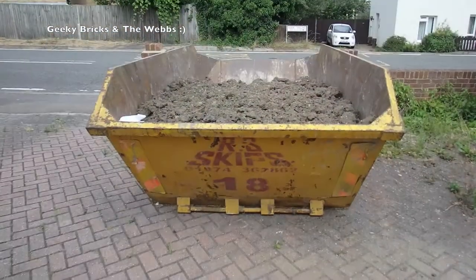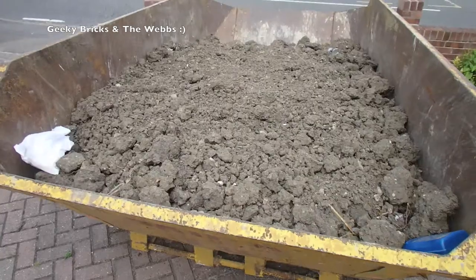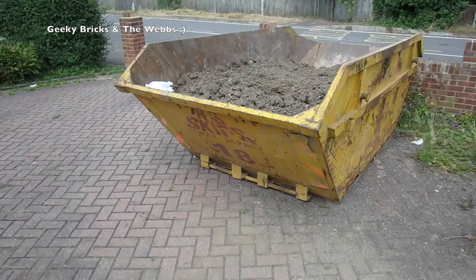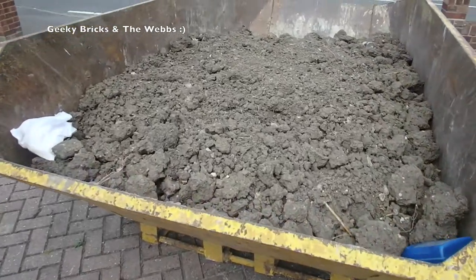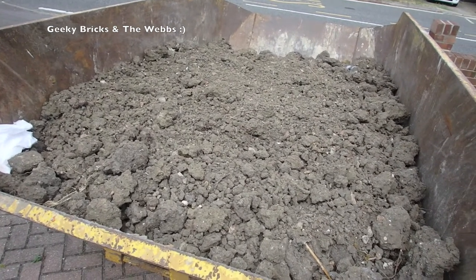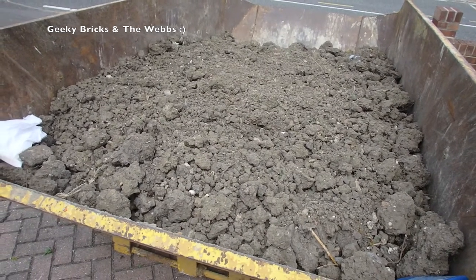The final thing I'm going to share is the skip out the front — very boring, but it shows the amount of soil, dirt, and clay we've dug out from the area. When you look at that hole it doesn't look like much, but we've filled two of these skips quite full. All of that has come out by hand and been wheelbarrowed roughly 250 feet back to the front.